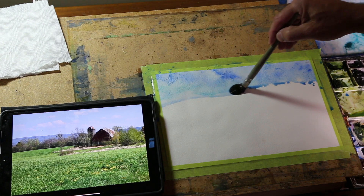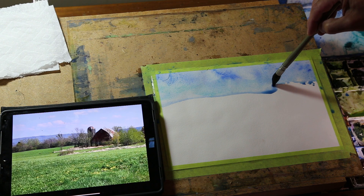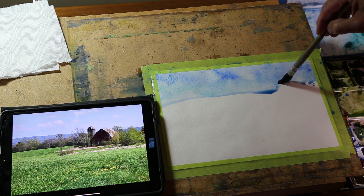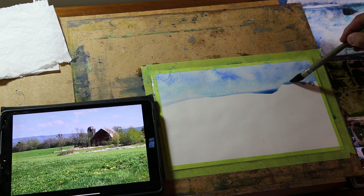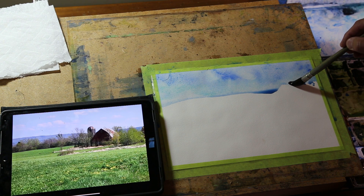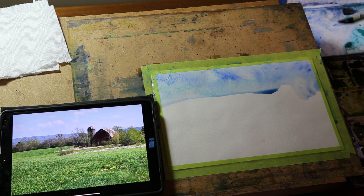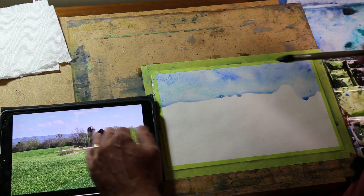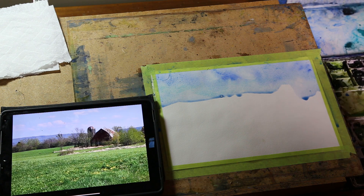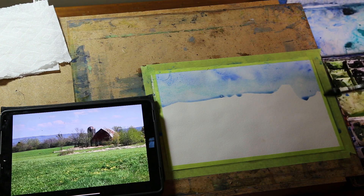I'm going to cut across here and give myself a little bit of room for this barn. Remember about perspective — even if your photo isn't looking perfect, you still need to keep perspective in mind. This is an early or late spring photo, so the trees have just started to leaf out and you can see the barn clearly. I left a little space for the barn, not necessarily the silo since it'll be darker anyway.